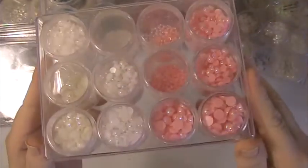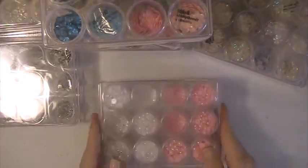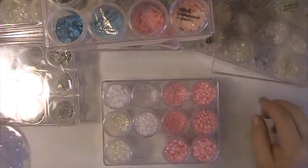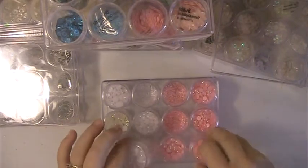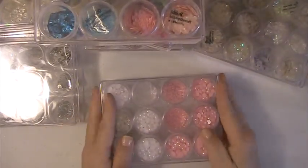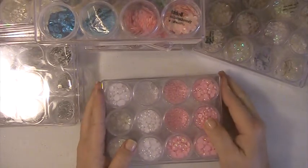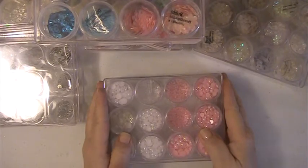I've de-stashed — done a couple of de-stashes with those — as well as my flat back pearls. So you can see exactly what's in these and they hold a lot. They are different sizes but you can still fit a lot into these. I just wanted to share that with you guys. If you have any questions or comments please leave them down below. Thank you for watching and have a blessed day.